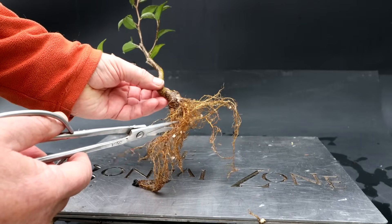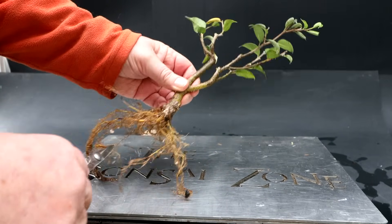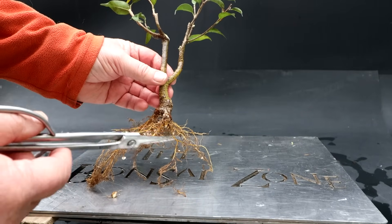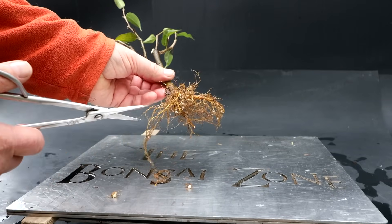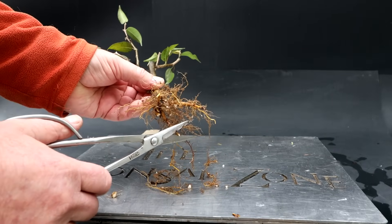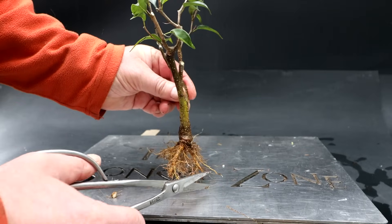Some of these ones on the bottom are getting a little long and they're pointing downwards. So I'll remove that one. This thick one I'll take back — actually I'll take it further. So that should get some roots coming out of that point more radially. I'll just do a little trimming of some of the longer roots here, getting my root base a little flatter on the bottom. That's a good looking root base, and I think that's enough work on the roots.